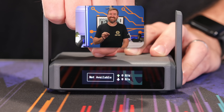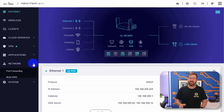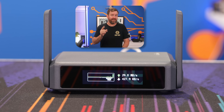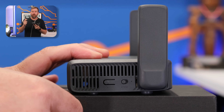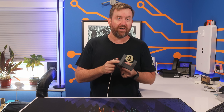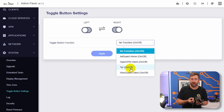Then we have pages for bandwidth and system load statistics. Note that by default, the Slate 7 has network acceleration enabled, which means some features such as the bandwidth statistics aren't going to work. If you want to enable the bandwidth statistics on the front screen, navigate to network, then network acceleration, and disable it. In previous videos I always set the physical toggle button on the side to enable and disable VPN, which you can absolutely still do — but with the touchscreen display giving you more options, I actually haven't felt the need to use the physical toggle button at all. You can use it for toggling AdGuard Home or a Tor network connection on and off.